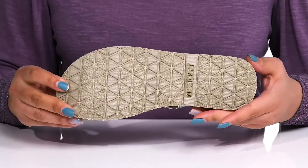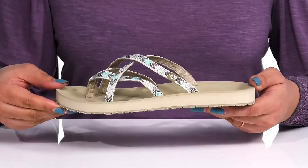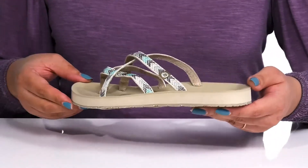It's all on top of a durable man-made outsole that is textured to give you the best grip. Wear these with a cute pair of blue jean shorts.